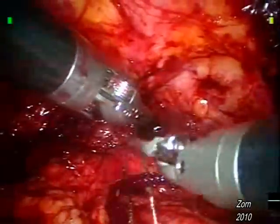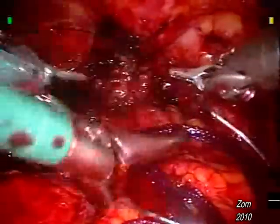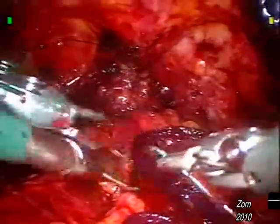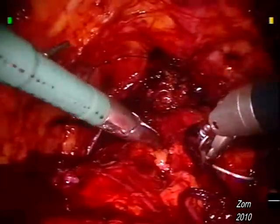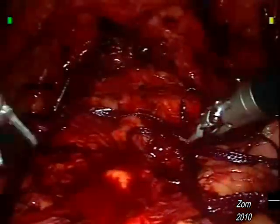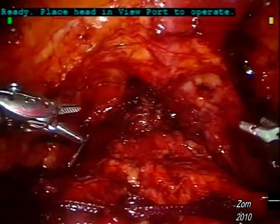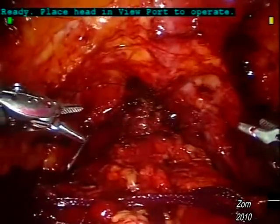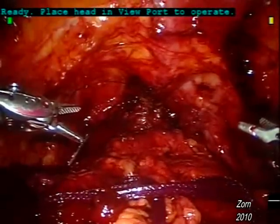Here we can simply snap the sutures and bring both needles outside the body. The assistant's Marilyn Grasper comes to individually remove the suture. The purple suture at the very bottom-left of the screen is that of the endocatch bag, with the specimen being the prostate and seminal vesicles, raised higher in the abdomen out of the surgical field during this part of the surgery. The assistant is now bringing in the final Foley catheter and inflating 10 cc's into the balloon of the catheter.